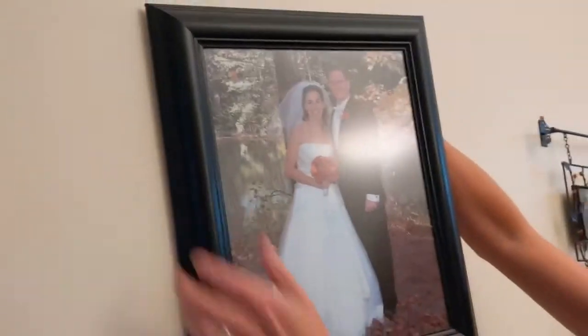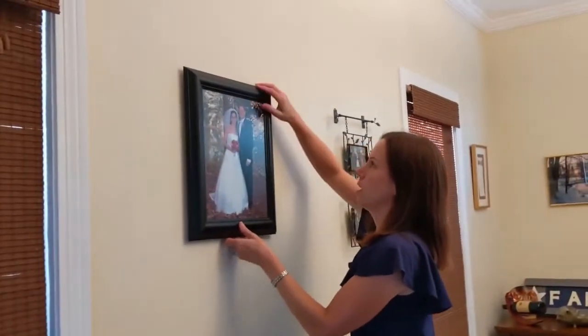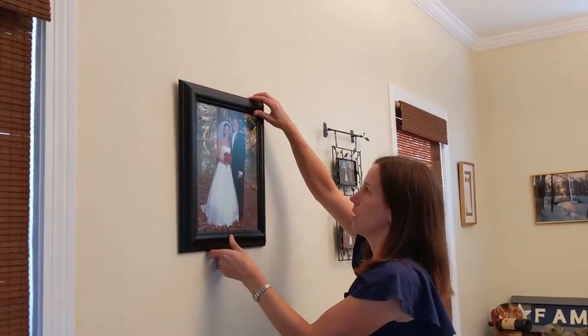I've got a wire back here. I'm going to just set it on there. Center it and voila — how easy is that?